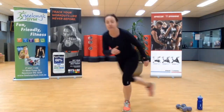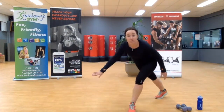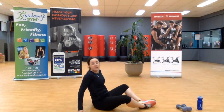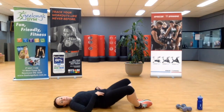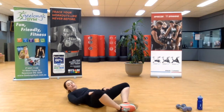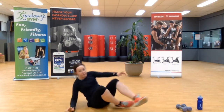Three, two — we're going to come down to the ground into what we call a frog glute bridge. Your legs are going to be feet together, knees wide, lifting up. It should be quite intense — we're isolating through the glutes. Feet together, knees wide, lifting up. Two more. Beautiful — first round done.